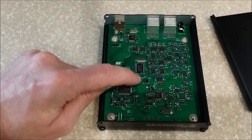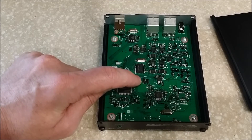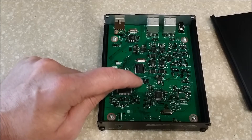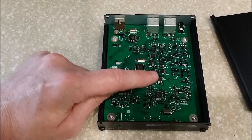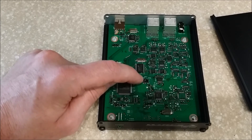All you do is, see that little switch right there? It's currently set on the left to NORM or NORMAL. What you're going to do is flip it to the right — it says PROGRAM or PRG. Flip it to the right.